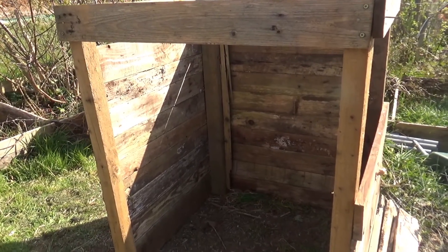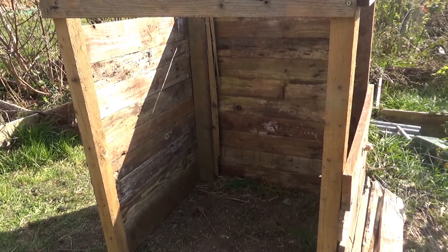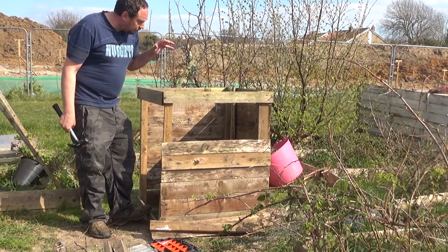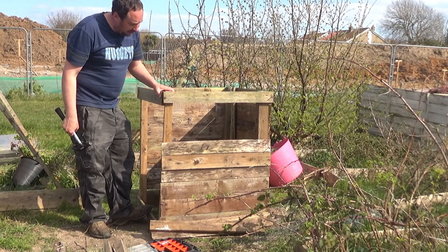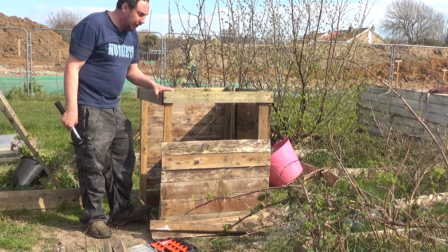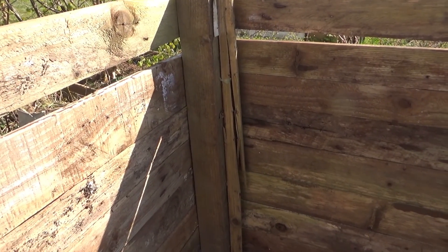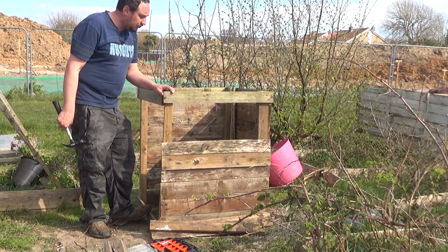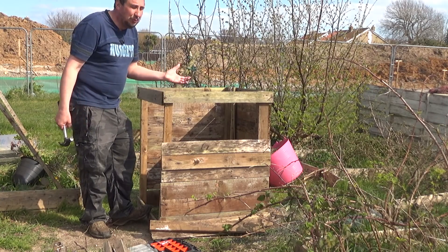I've got a few more panels just to put in here. I was hoping to have enough wood to make a door and a lid, but unfortunately I haven't got enough wood to finish that off today, so that'll save for another day. The main thing is I've built this out of some old fence posts — just four fence posts nailed together with pallet wood to form the shape.